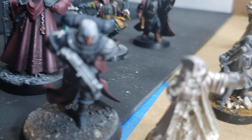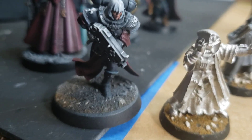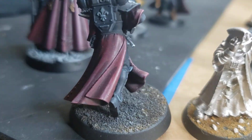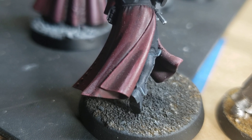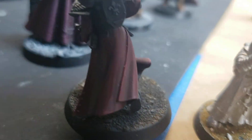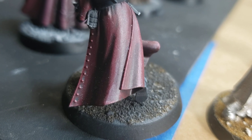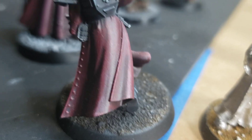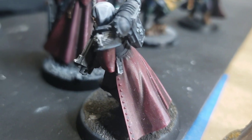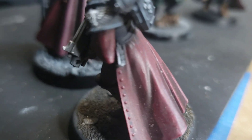There's this Sister that I'm working on — she's getting the same treatment, she's doing okay. Hopefully all of these will be done by the end of the month. I'm really kind of proud with the way the capes are turning out, really starting to push a little contrast. These are not contrast paints — this is all P3 Sanguine, P3 Sanguine Highlight with some white mixed in, and then AK Interactive Black Ink.